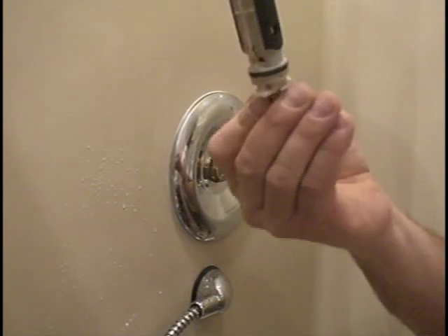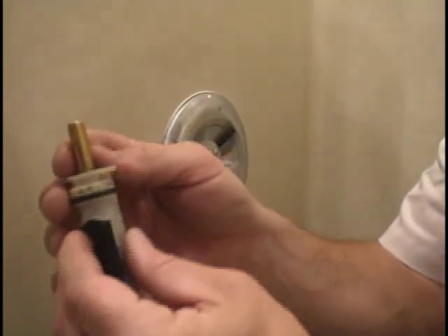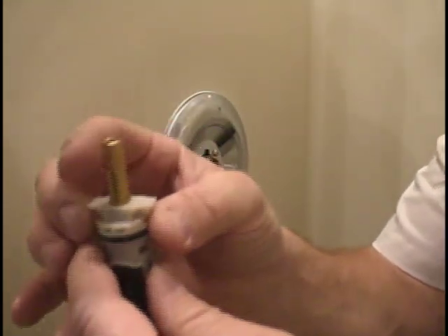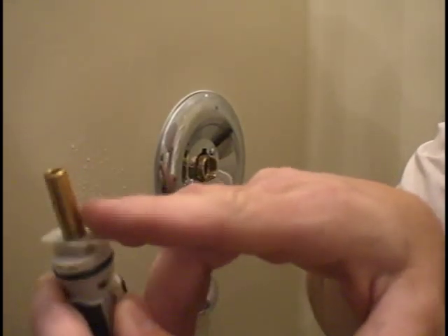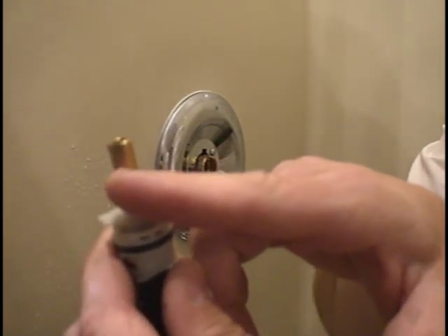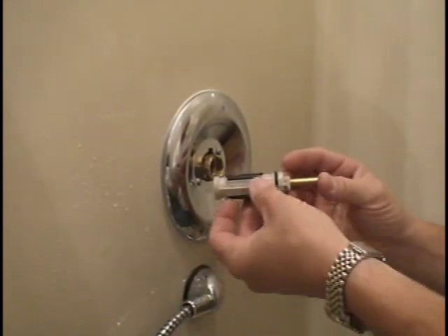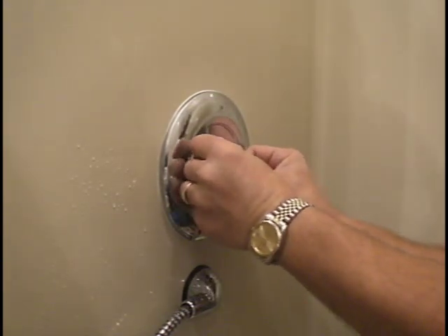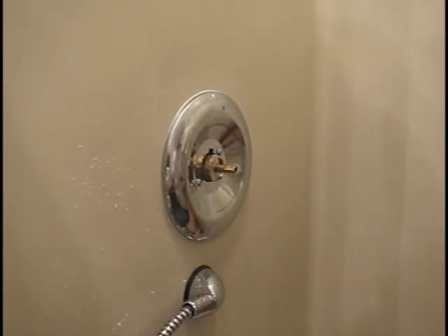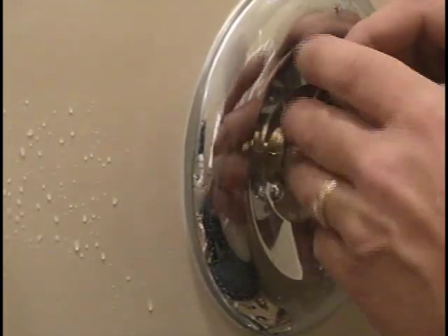We're going to take our new cartridge right here and put a new cartridge in. Now, there's a top and a bottom to this cartridge. There's actually a space line on this cartridge — right there. On the bottom it's got a stamping, an 07 — that was the year it was manufactured. This line goes to the bottom; we want to slide that in just like so. There's a hot and a cold — that's going to slide right back in place. The reason that line has to go to the bottom is that if we put that line towards the top, the customer's cold and hot water lines are going to be reversed.